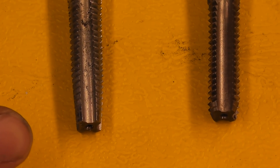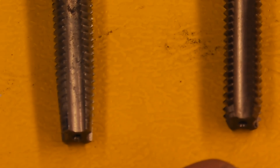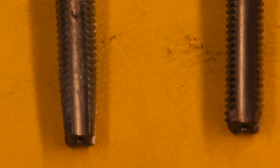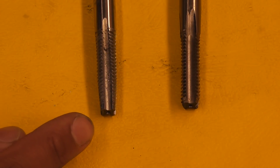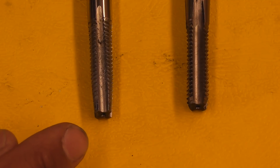There are two different taps here. This one is called a bottoming out tap — it's used for blind holes. And this one is a taper tap, used for through holes or when you're starting off the thread.